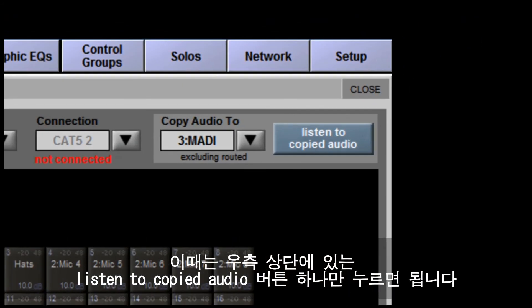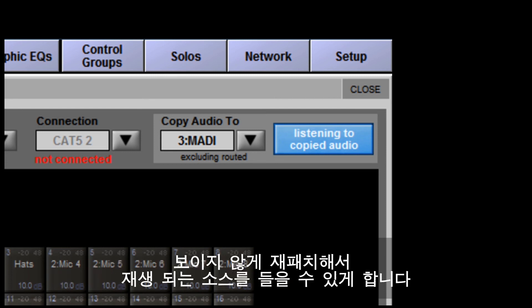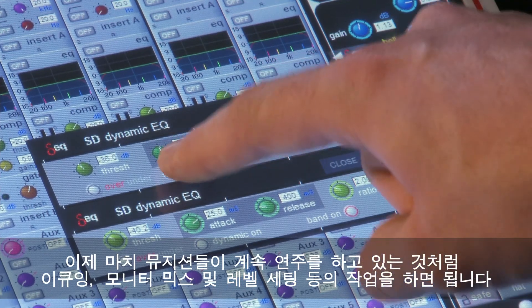Once you've recorded the audio — maybe during soundcheck — you'll need to listen back to it. You can do this with the press of a single button: the Listen to Copied Audio button in the top right corner. When you press this, all channels on the desk that were routed from the stage racks are invisibly repatched to take audio from the playback.